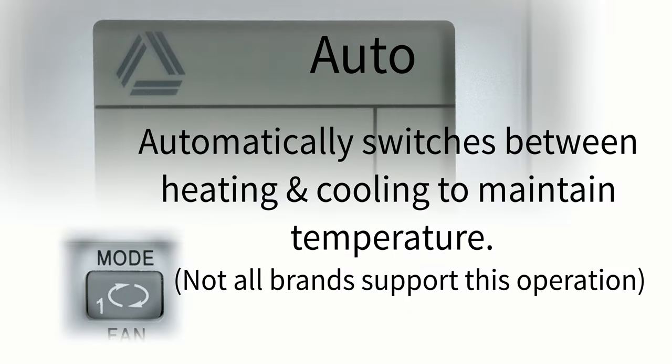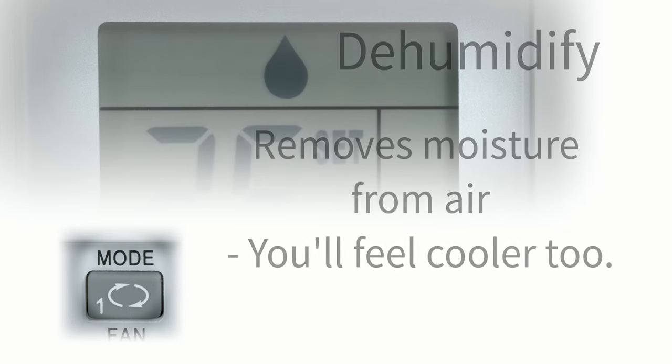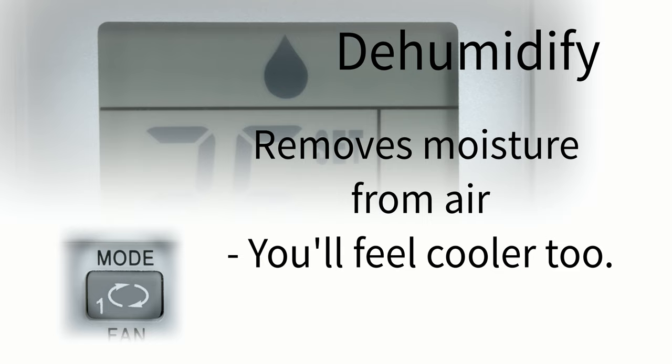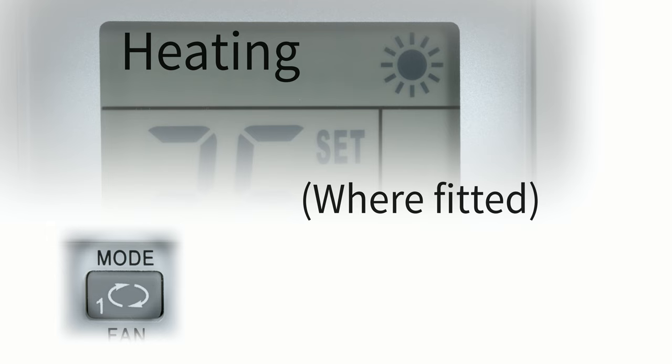The remote supports multiple modes including Auto, Cooling, Dehumidify, Fan only, and Heating.